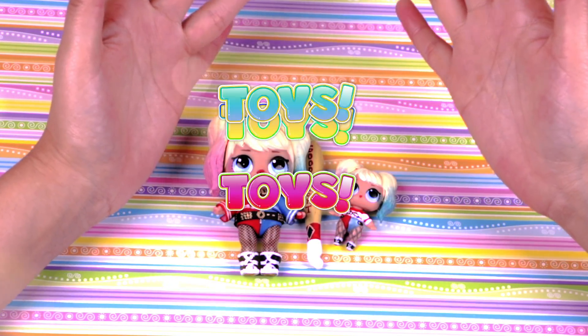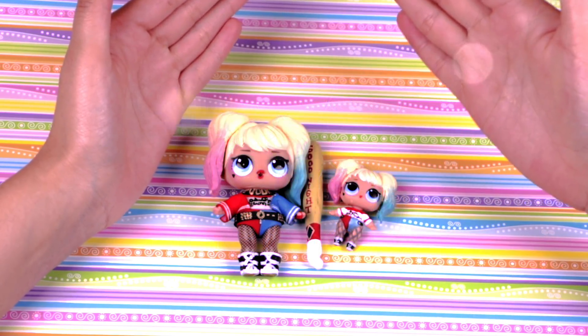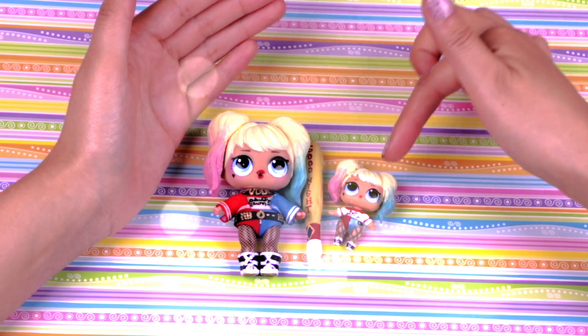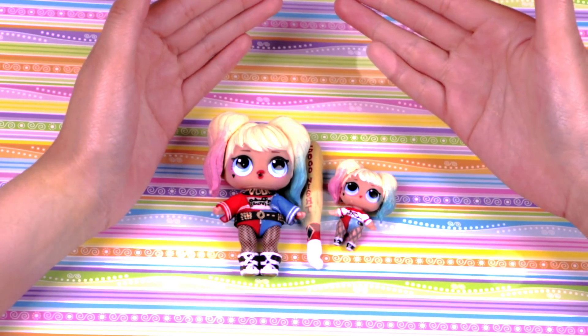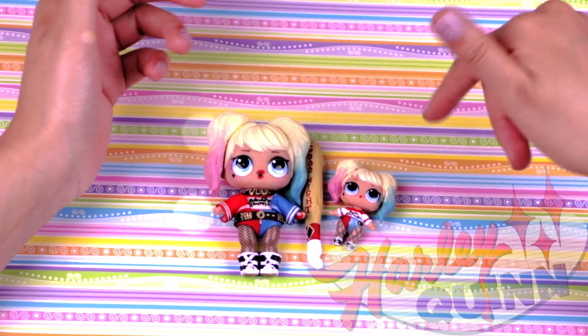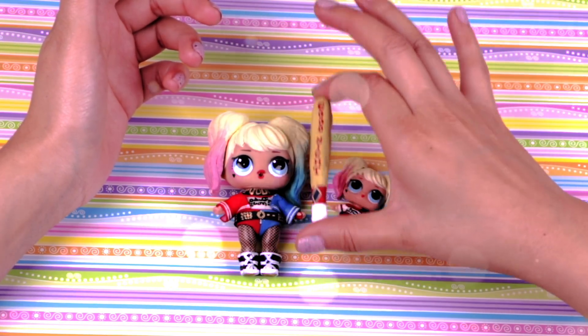Toys Toys Toys! Hi everyone, welcome to Toys Toys Toys! Today we created these two types of Harley Queen dolls — they look so cute next to each other! We have the original LOL surprise doll and the little sister version. Please stay and watch the video to see how we did it!